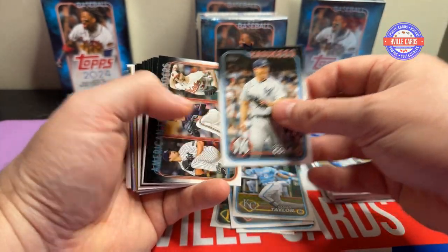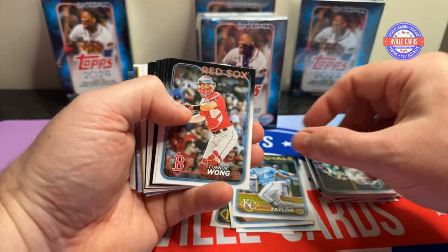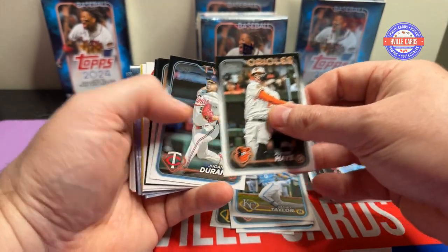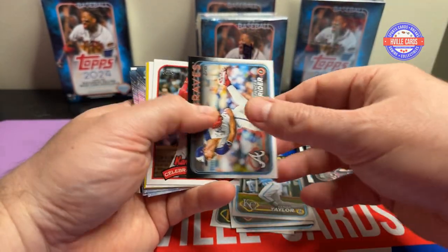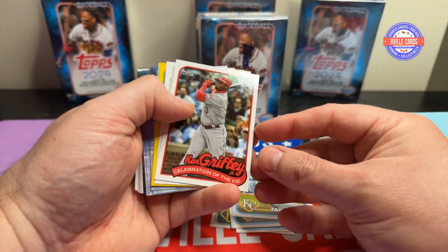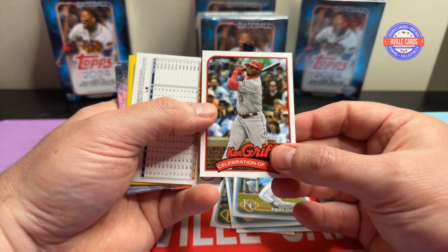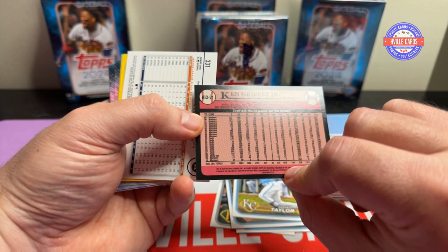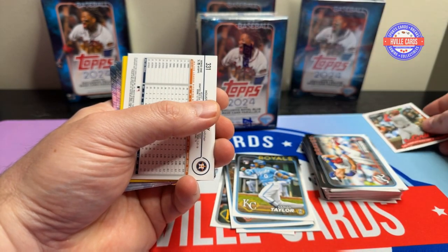Nico Horner, Garrett Cole. I don't like the hangers so far because there's too much base. But oh, I love this — look at that. Ken Griffey, Celebration of the Kid. Really love this one. That's awesome.